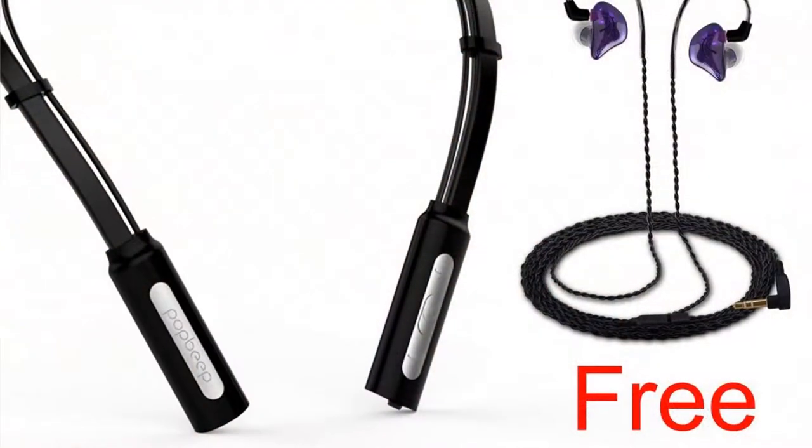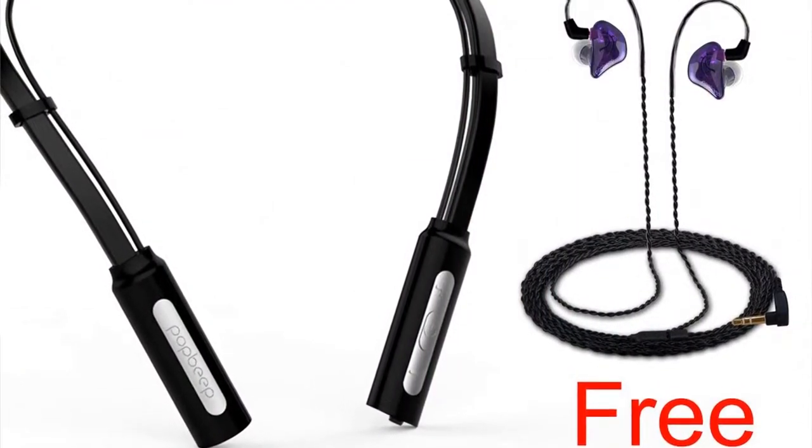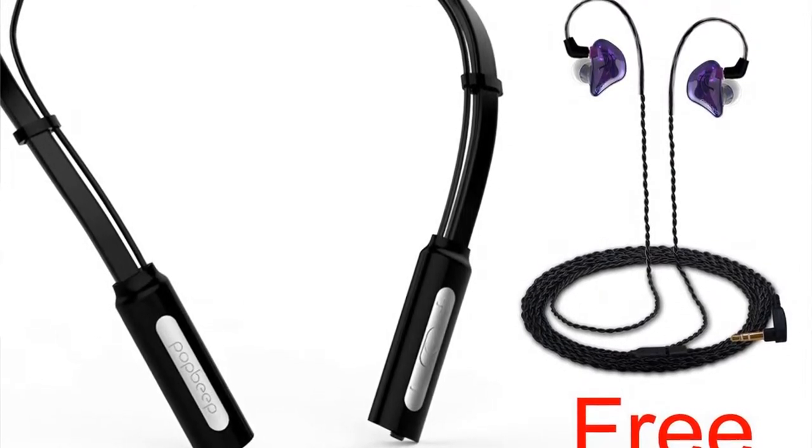Another thing it came with: it's got the Bluetooth headphone part with the cable that goes around your neck, and it also came with the free headphones as well as an additional standard cable with a traditional headphone jack. I've been using that standard cable actually with my other set of high-end in-ears because I really like this cable. It also came with some tips for your headphones, as well as a cleaner so you can get in there and clean out earwax, and a couple of wipes to wipe it down.